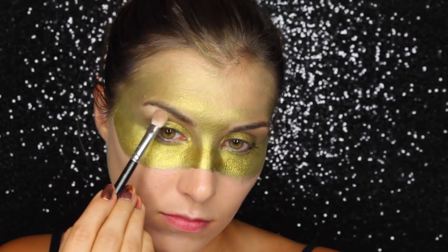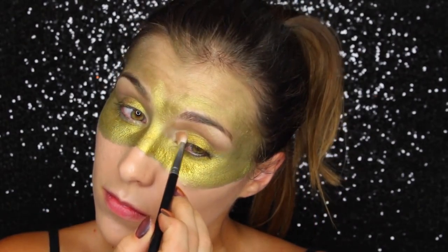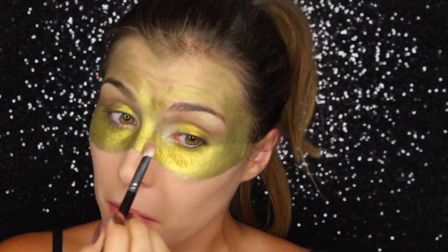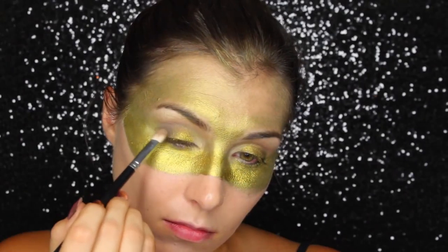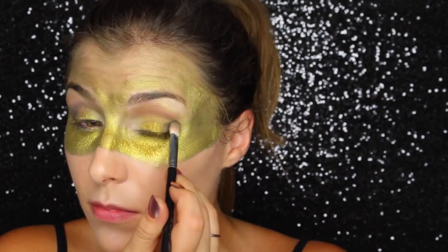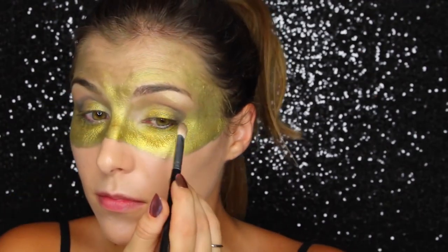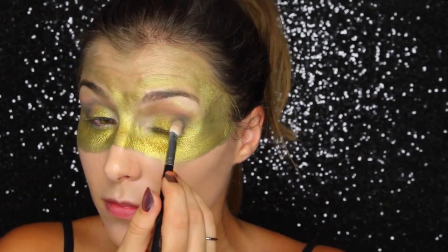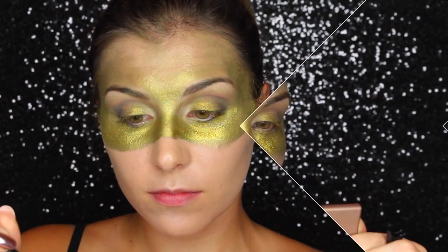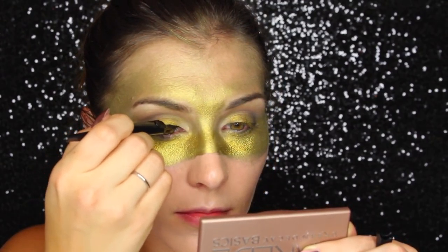Next up is the highlight — I'm taking a softly shimmering cream shade and applying that to my brow bones as well as my inner corner. Then for the last shadow, I'm taking a deep matte smoky gray and applying that to the outer corner, using a fluffy flat shader for a broad application and blending it through my crease. The main thing I'm careful about is making sure a little bit of that gold pigment is still peeking out at the center of my lid.